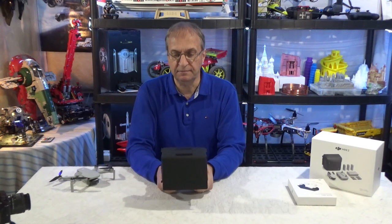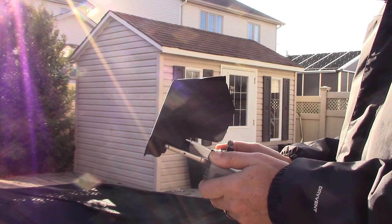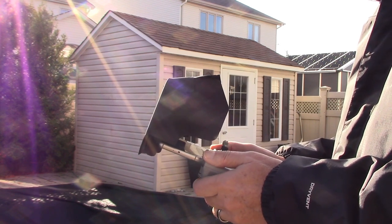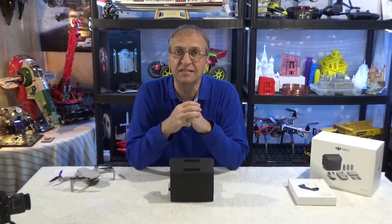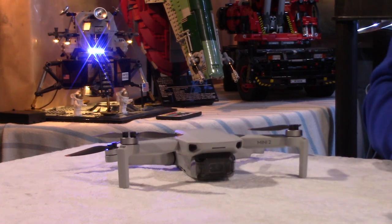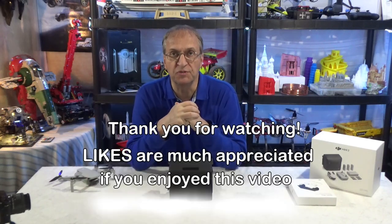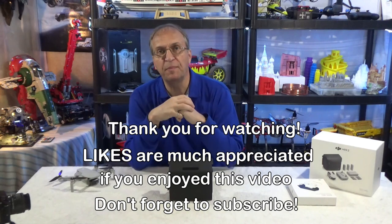So look at that — very, very nice. Highly recommended. I think this is a must-have accessory for the Mini 2 because we fly outside 99% of the time. Thank you guys for watching, and as always, if you have any questions put them down below. I'll be happy to get back to you as soon as I can. Have a great day. Goodbye guys.